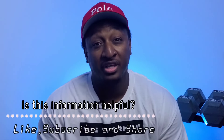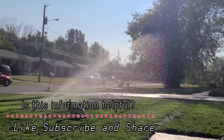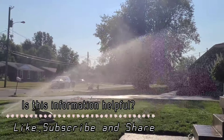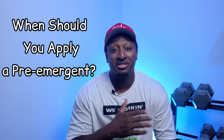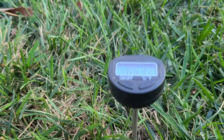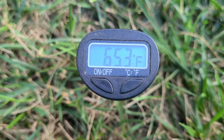Just make sure that as soon as you put this pre-emergent into your lawn, whether you're using a liquid or granular, that you water it in. Normally, whenever I put a pre-emergent down in my lawn, I'm waiting for my soil temperatures to get at least 70 degrees — and notice I said soil temperatures, not air temperatures.